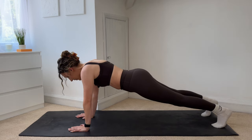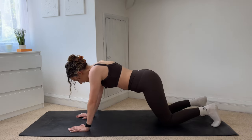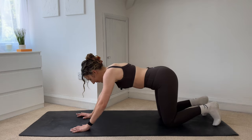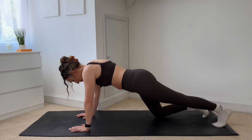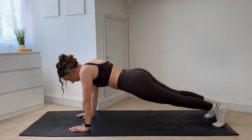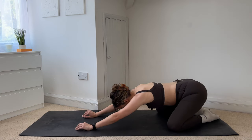Everybody come up into your high plank now. You're going to tap your right knee down, lift, tap your left knee down, lift. If this really is too much and you have sore knees, stay down in that low plank and give me those shoulder taps again. Four more — three, two, one. Hold for five, four, three, two, one. Drop those knees down, sit back into a child's pose, take a second.